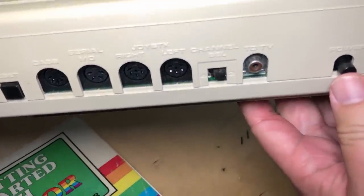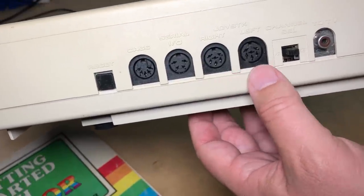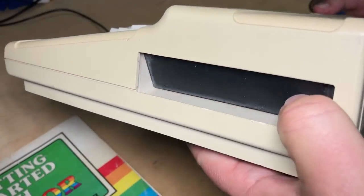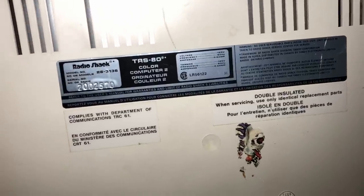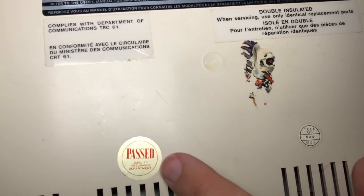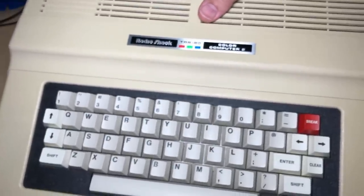On the back there's a great big power button, the RF output with channel 3 or 4 selector - it only has RF output, which isn't very impressive for 1983. It does have two joystick ports, serial IO, cassette interface, a reset button, and on the side it has a cartridge port. Maybe in another episode I'll look at some games. This is the one I bought at a thrift shop for $6.99.